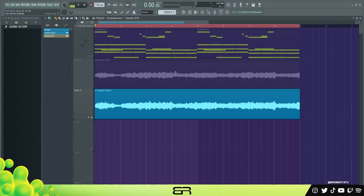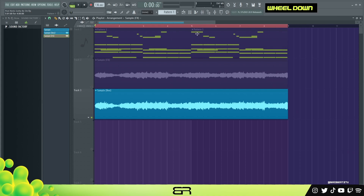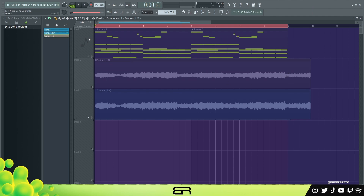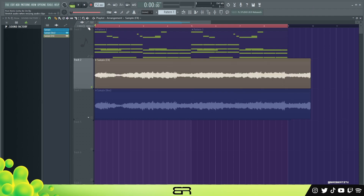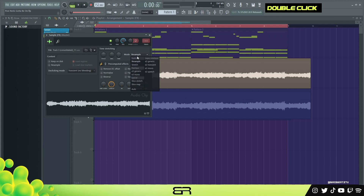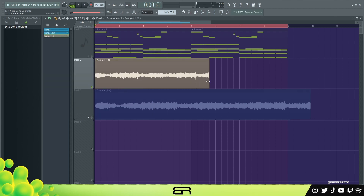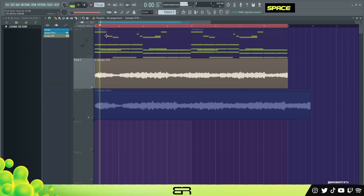We could also change the BPM. If you want to do something like this, take this here, turn this on, and make sure stretch is on. Then double-click here, make sure resample is set to auto, right-click on time to fill these two bars, and you should be able to lock it to the grid. There you go — that's all the manipulation we'll do for now, besides effects.